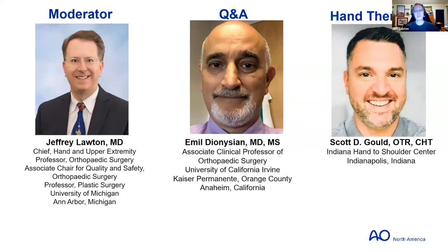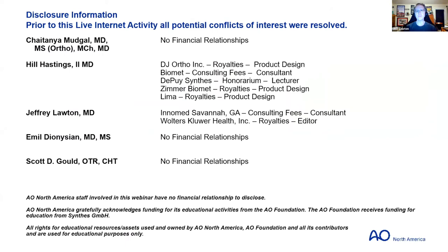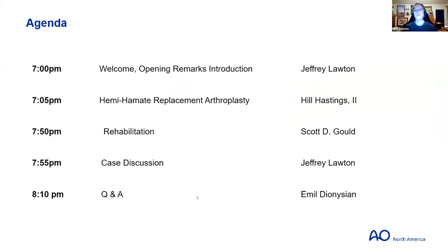I'll introduce the topic; Emil Dionysian will help with Q&A; and Scott Gould, one of the therapists from the Indiana Hand to Shoulder Center, will give insights into rehab and therapy. Conflicts of interest have all been addressed — none has a direct conflict. Tonight's schedule: we'll start with a case to introduce the topic, then Hill will talk about hemi-hamate replacement arthroplasty, Scott Gould will cover rehab, we'll return to the case, and Emil will introduce questions for Dr. Hastings.